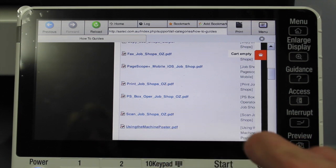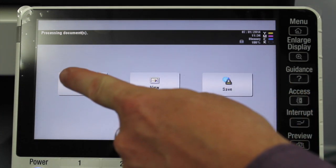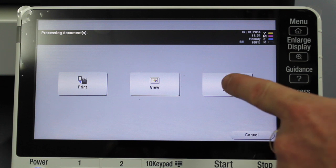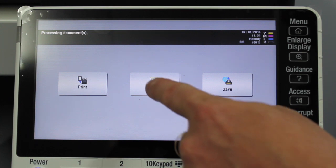This is part of the user guide files for the Bizhubs. When I select or click on a PDF file, I then get an option — I can either print it, view it, or save it. Save means saving it in a user box, but if I select 'View'...